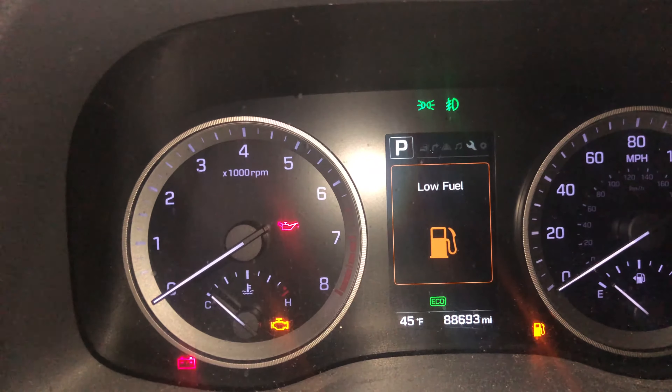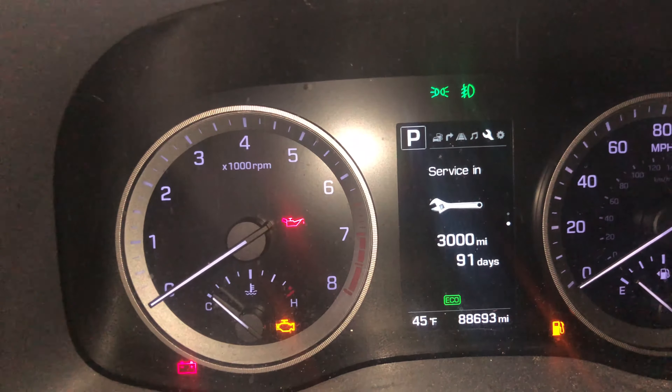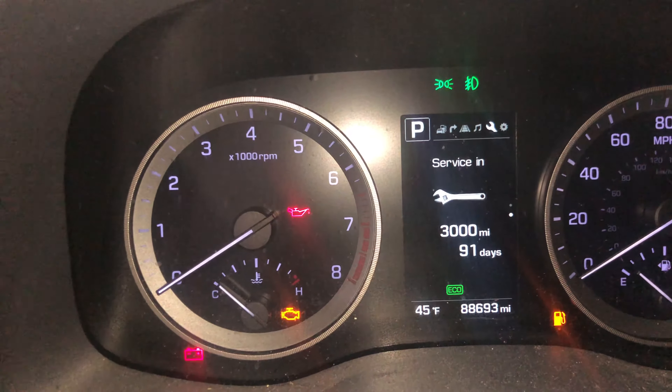Press OK and your light will reset. This light has already been reset — service in 3,000 miles and 91 days. That's how simple it is.